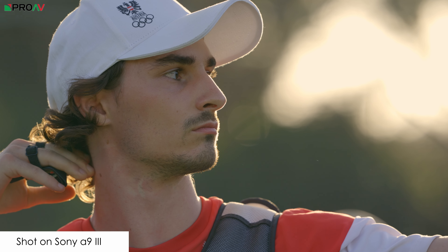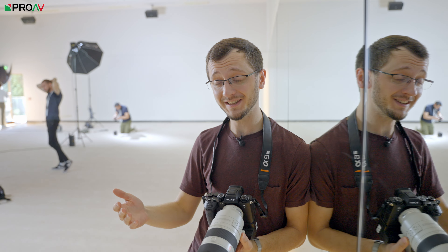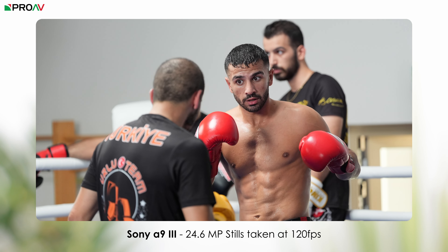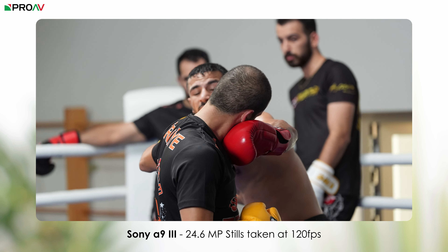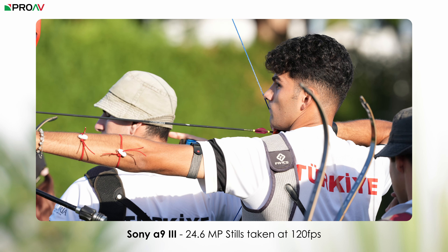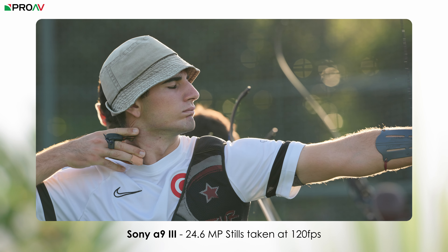The stills side of this camera is pretty insane. The Sony A1 was already pretty insane — it could do 30 frames a second with no blackout in the EVF. This ups that to 120, so four times faster still shooting. And that is in full quality — the full 24 megapixels of this sensor with full RAW or JPEG or whatever you want to shoot in. It can do it for a good few seconds at that super high frame rate.